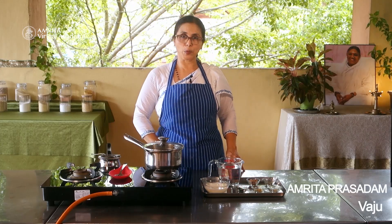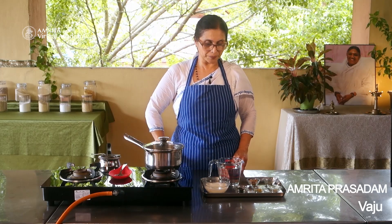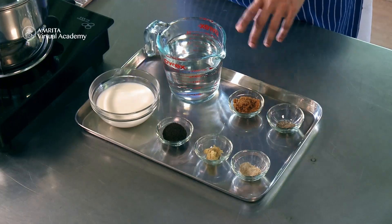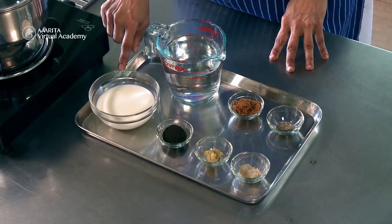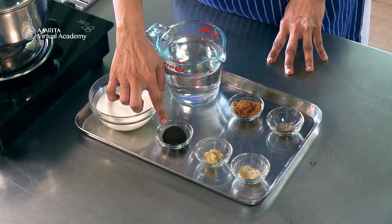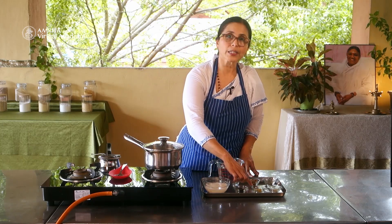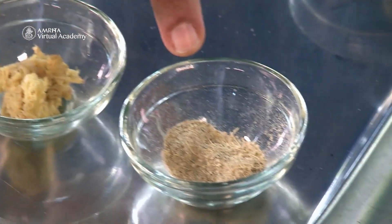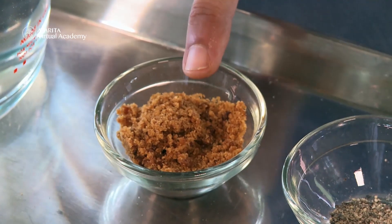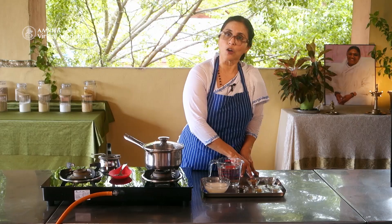Now let's look at the ingredients that we will need for making masala chai. I've got two cups of water, three-fourth cup of milk, two teaspoon of loose tea, one teaspoon of grated ginger, a pinch of cardamom powder, a pinch of pepper powder, and two teaspoon of jaggery or as needed.